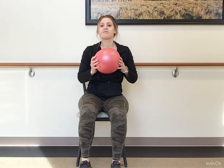Bring it down. Shimmy forward if you need to. Up nice and tall.